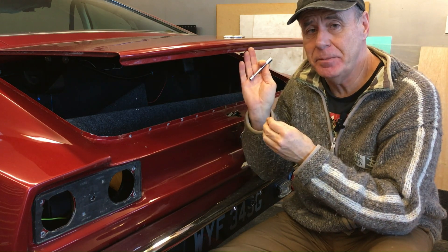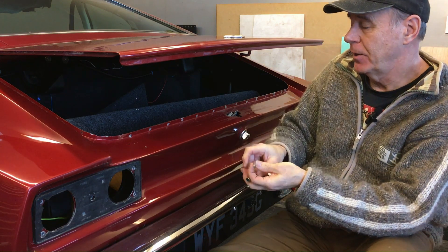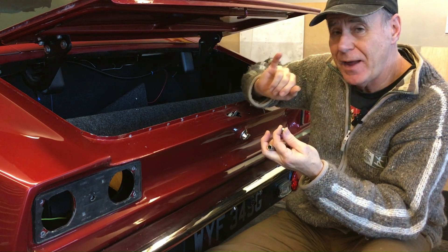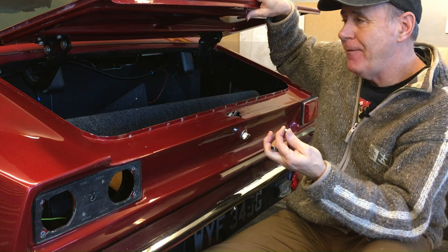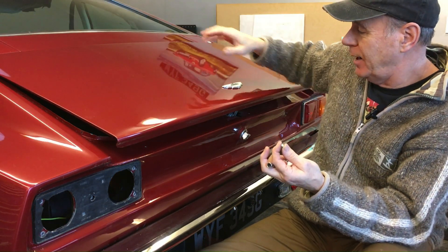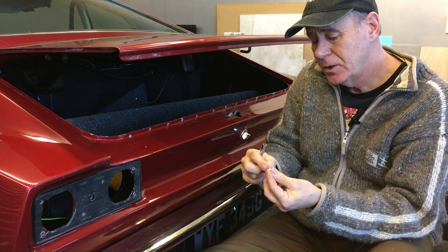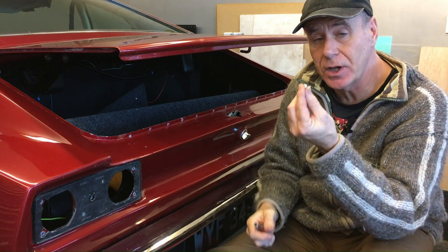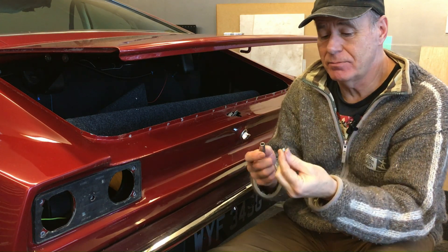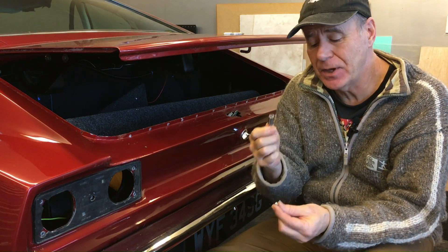When it comes time to fit the badge back onto the car, you're going to have to be very careful not to lose either the nut or the washer inside the frame of the boot — you will never ever be able to get it out, and it will haunt you every time you lift the boot as it rattles down to the bottom of the frame. So get the boot lid horizontal. Incidentally, in case you didn't know, this nut size is 2 BA — it's not metric, not British Standard or UNF. It's 2 BA and you have to have a 2 BA socket. There's no other way of doing it — I found this one on eBay.